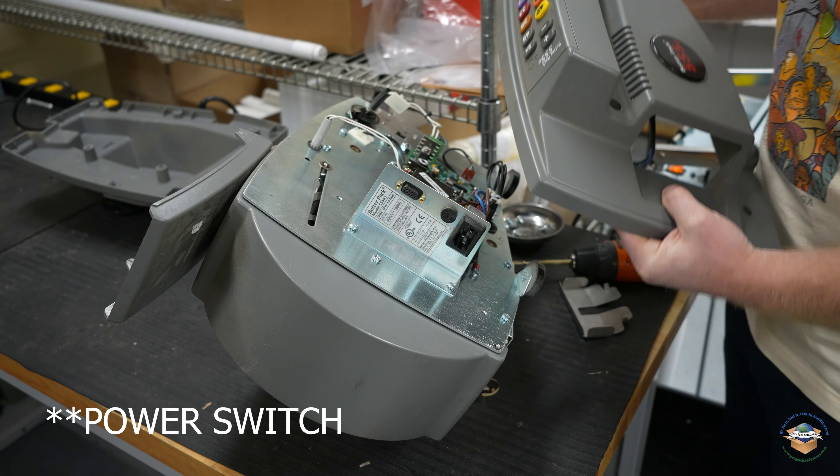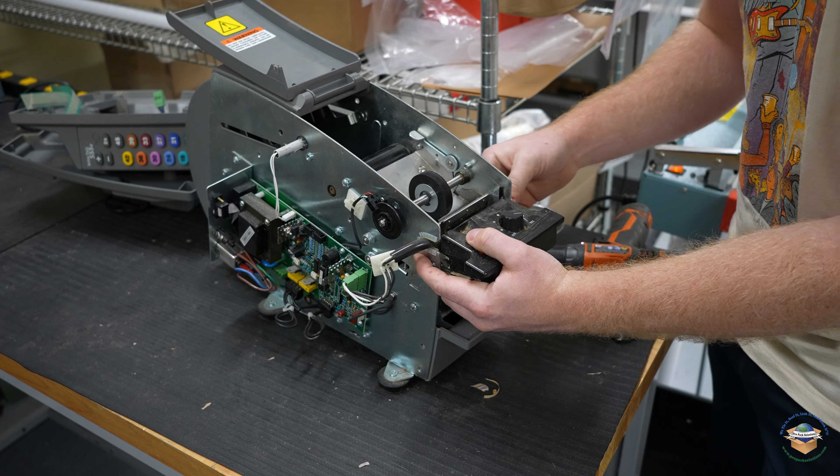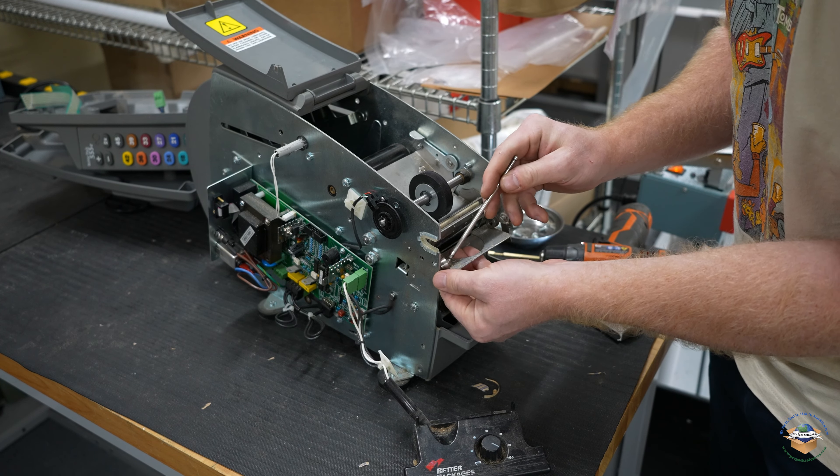And unplug your power supply as well. We'll take the heater off. We could have checked if this heater heats beforehand, but we'll check that when we get everything back together.